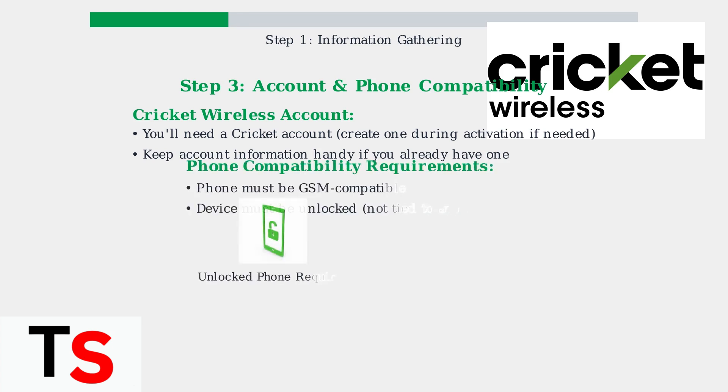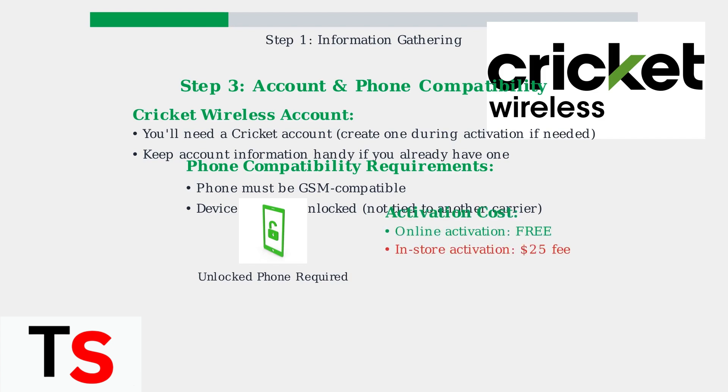Your phone must be GSM compatible and unlocked to work with Cricket Wireless. An unlocked phone means it's not restricted to a specific carrier and can accept SIM cards from different networks. An important advantage of online activation is that it's completely free, while activating at a Cricket Wireless store will cost you a $25 activation fee.